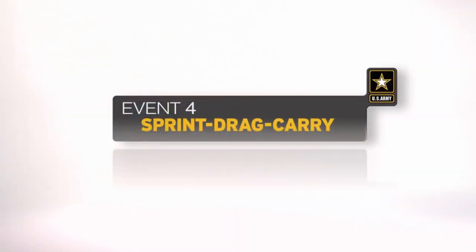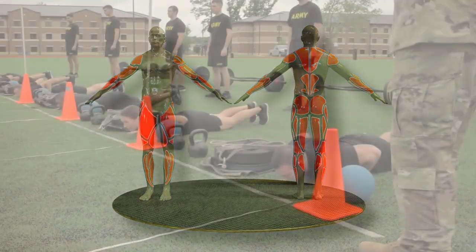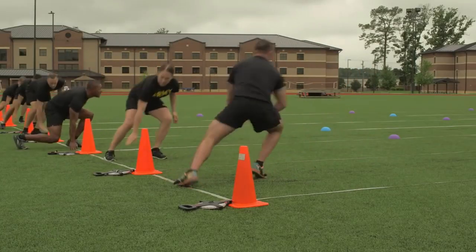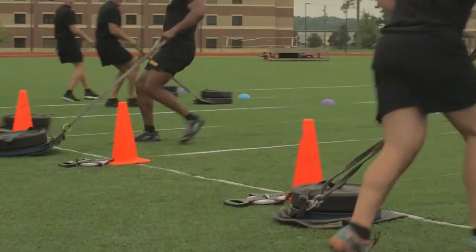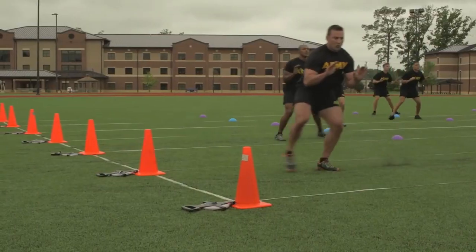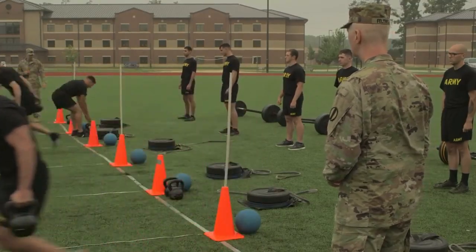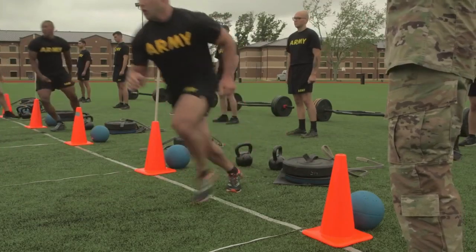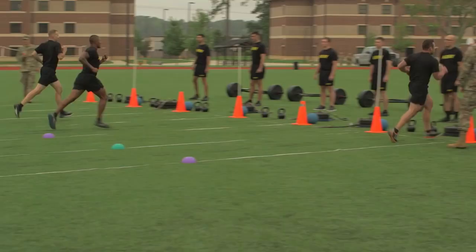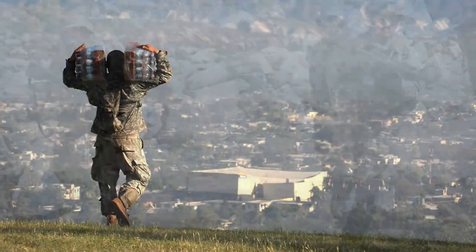The sprint drag carry is the fourth event. The event is timed and tests the soldiers' movement skill under anaerobic conditions, including sprinting, dragging, carrying, turning, and moving sideways. The event replicates moving a casualty to safety, moving supplies, or moving under fire.